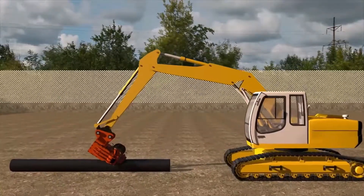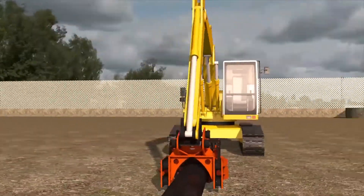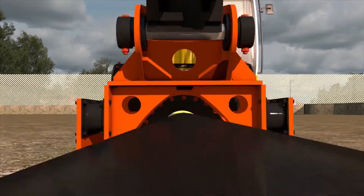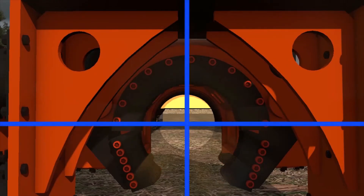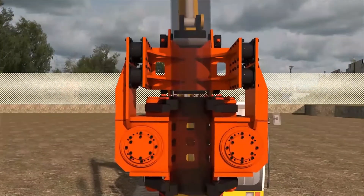Introducing the new Fanaros Piledriver with central grip. The pipe is clamped uniformly over the entire diameter of the pipe, which allows the Piledriver to grab the pipe with the smaller force of the hydraulic cylinders. The center of the pipe coincides with the axis of action of the centrifugal force and the center of mass of the Piledriver and pipe.